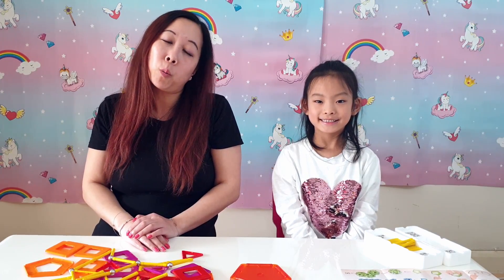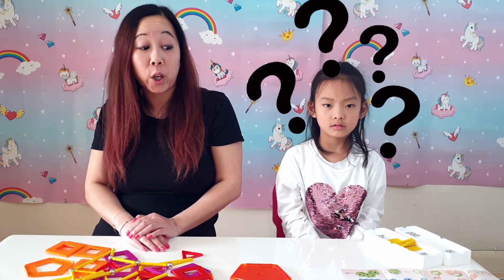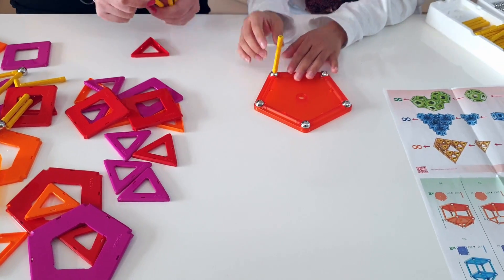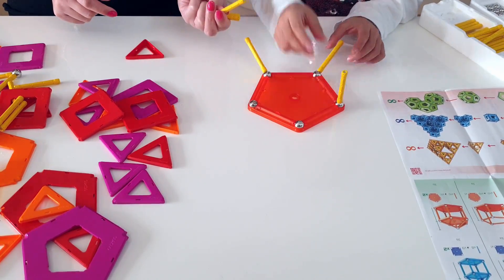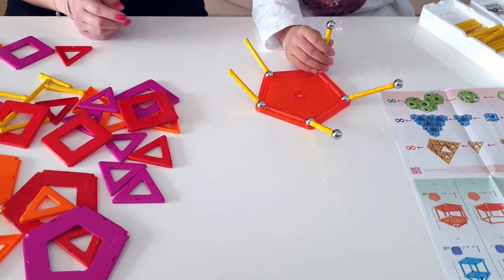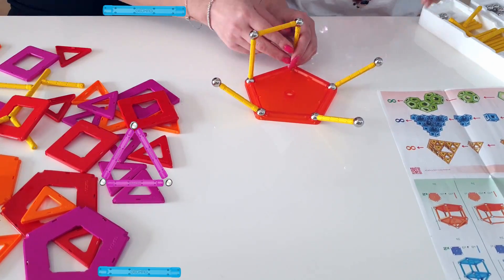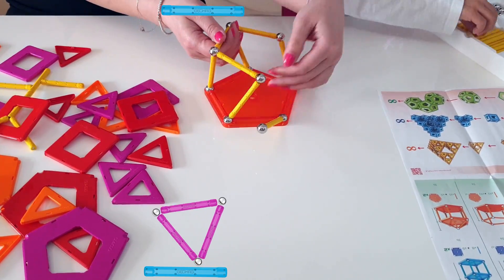Okay Becky, after our bridge, let's build one more. So Becky, looking at those, let's build a bandstand. What's a bandstand? I'll show you. Becky, do you know why it falls over? No. This is not supported at the moment, but once we put all the pieces together, it will stabilise it.